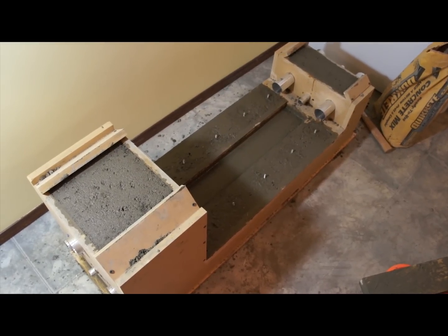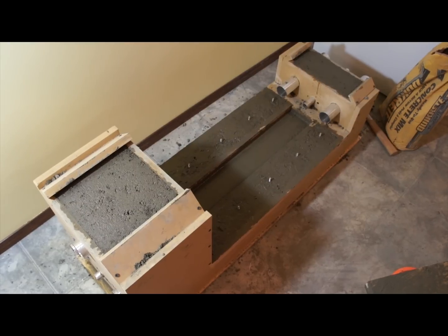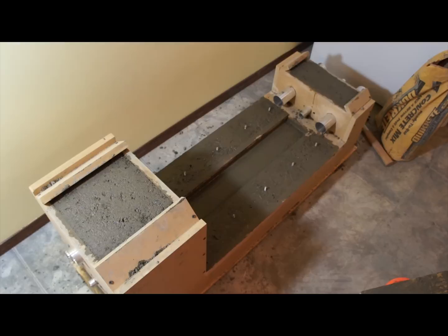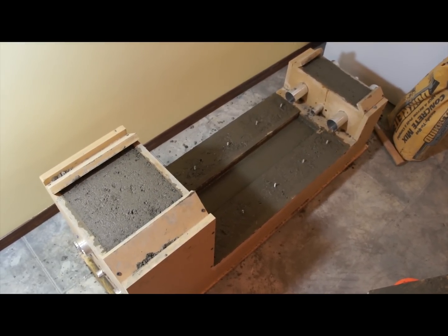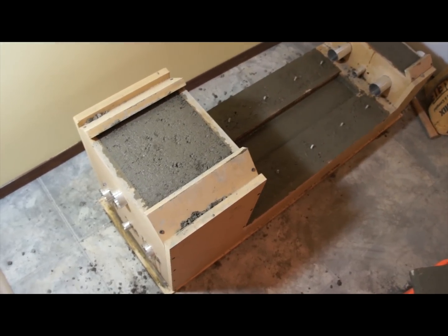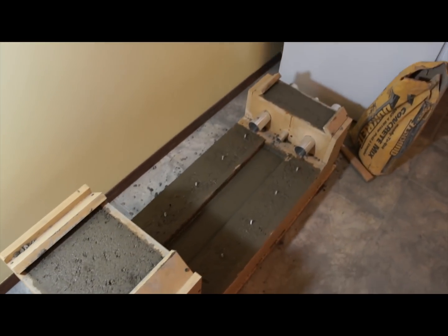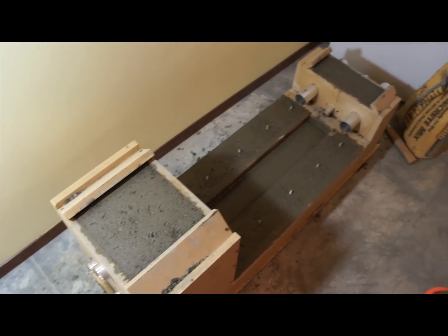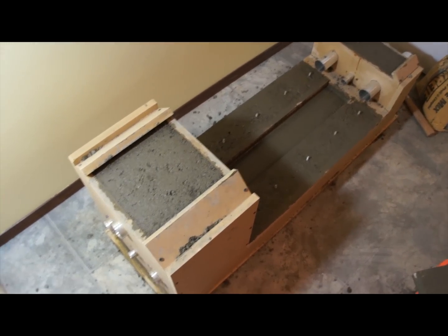The battery ran out for my time-lapse, but we are done. It took about 3 hours of working with concrete — I respect people that work with concrete now because I don't want to ever do this again. This is hard work. Hopefully I got all the voids out. I tapped the mold and tapped it and rammed concrete everywhere I could.